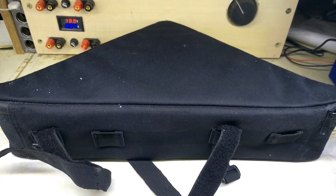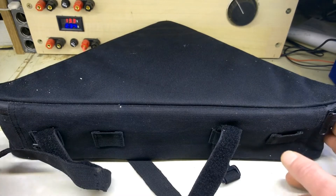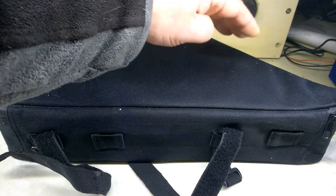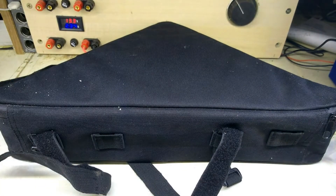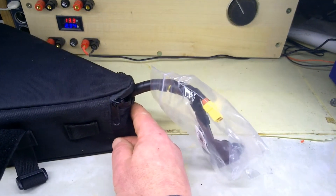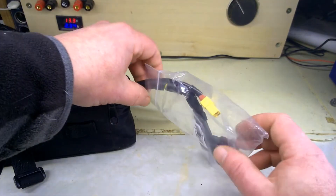Ladies and gentlemen, behold — this is an e-bike battery bought in by a customer. Usual thing, it says it didn't work. This is so big it won't even fit in the frame of the camera. Triangular-shaped pack, fits inside the crossbar on the bottom angle rail. It's supposed to be 72 volts. His friend had checked it out and said it had no voltage in it. We'll do that first — slide that across the outer frame.